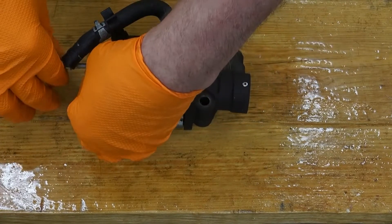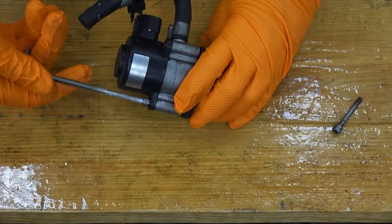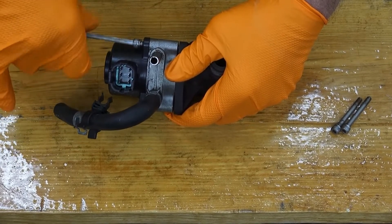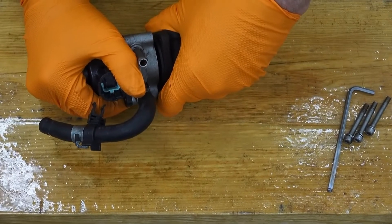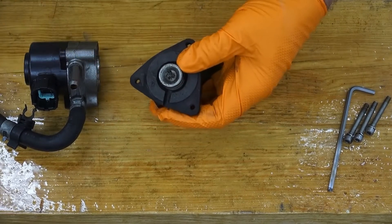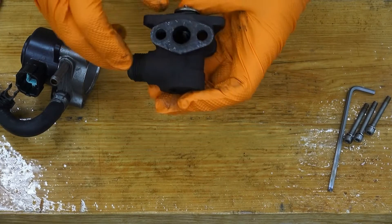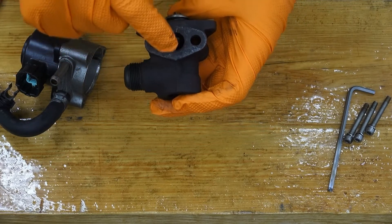So I'm going to open it up here with a four millimeter Allen key. This is the actual exhaust valve part — you can see it's got a clip here that clips into this actuator rod. This is the actual valve part. The exhaust comes in here and when this valve is pushed down it allows the exhaust to come out on this port here.